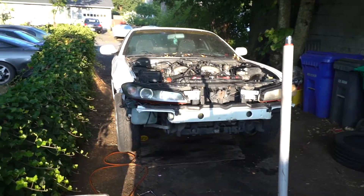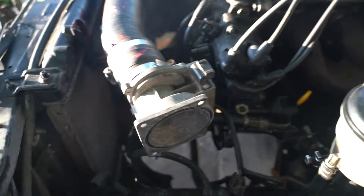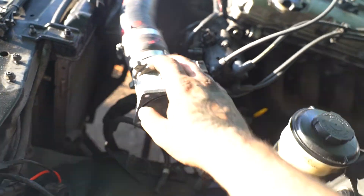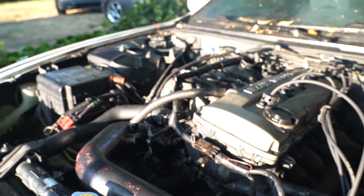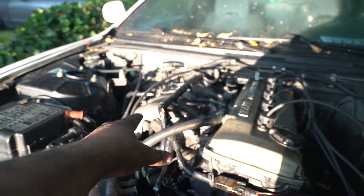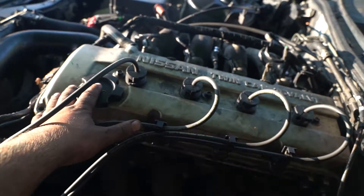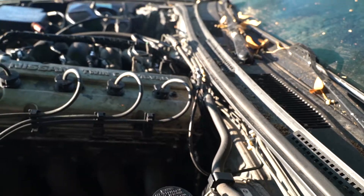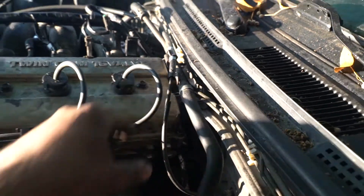Motor is together. Pretty much all I need now is the MAF. I'll show you real quick — this plug doesn't fit because I found out this mass airflow sensor is for an S13 dual cam. Reading some forums, people said the only difference between the two dual cams is the S14 has a different harness on the intake, which is why I had to swap it out, and you can't use the S13 MAF.